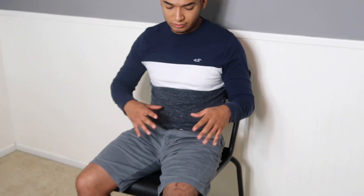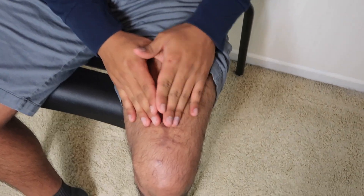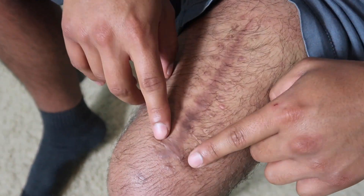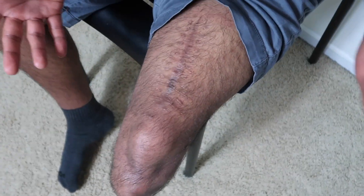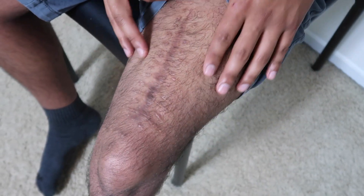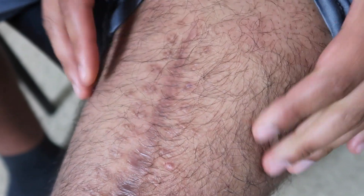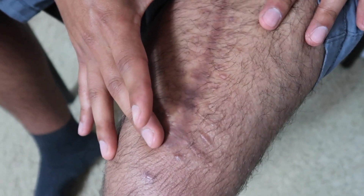First we're going to talk about my upper incision on my upper leg, because this is where basically my leg exploded due to the impact and the pressure. It is wider in some spots, especially down here, due to the fact that after my surgery every time I bent my knee it would just open up more and more. There was a point where I had to keep my leg straight just to let it heal.